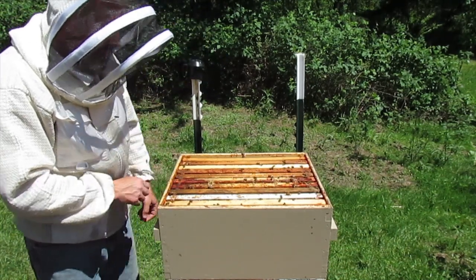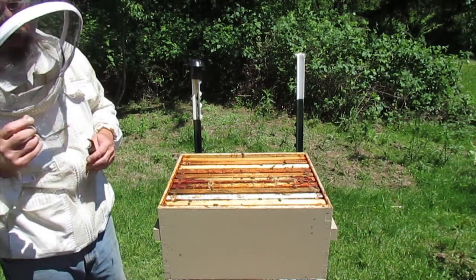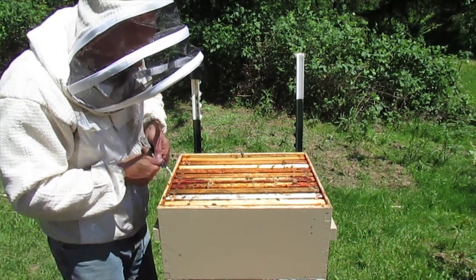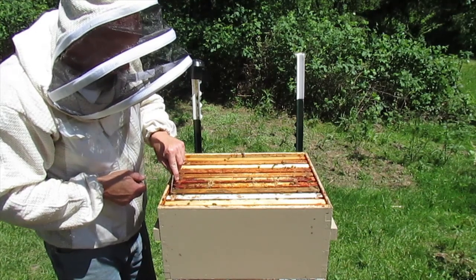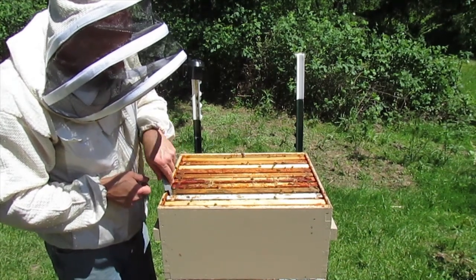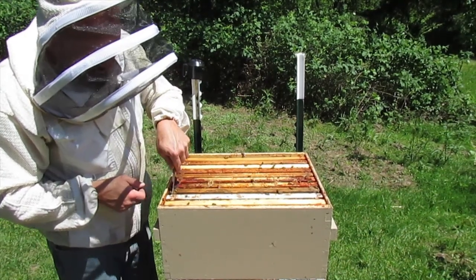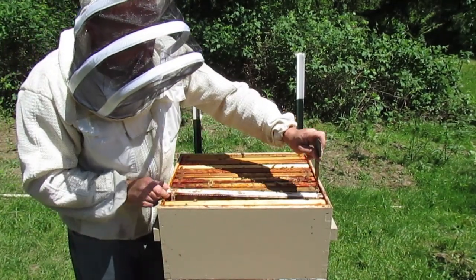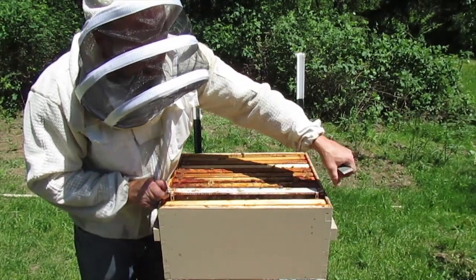Okay, I'm going to pull out the two that I marked — the ones with eggs and such. That'll tell me if there wasn't a queen; they should have made cells off of it. This might be the one that gets the queen — I don't know, we'll find out.